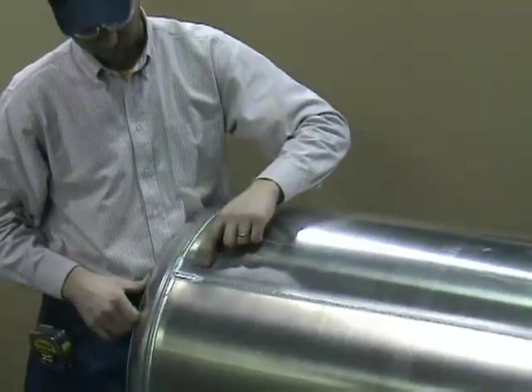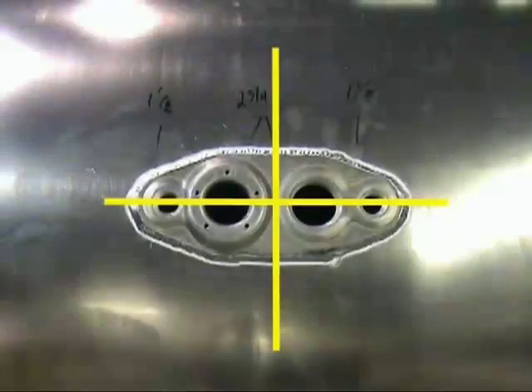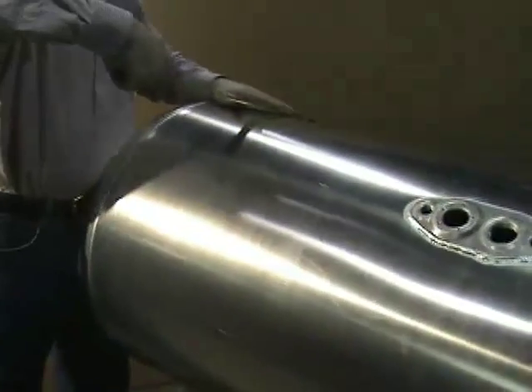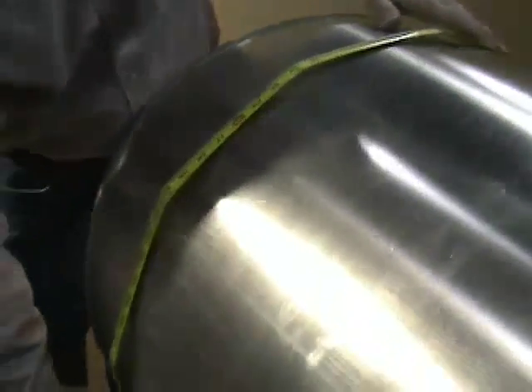In all cases, the measuring starts at a weld and finishes at the center of the fitting. Also, if you're using a rigid measuring tape, be sure to avoid crimping that might throw off the measurements.